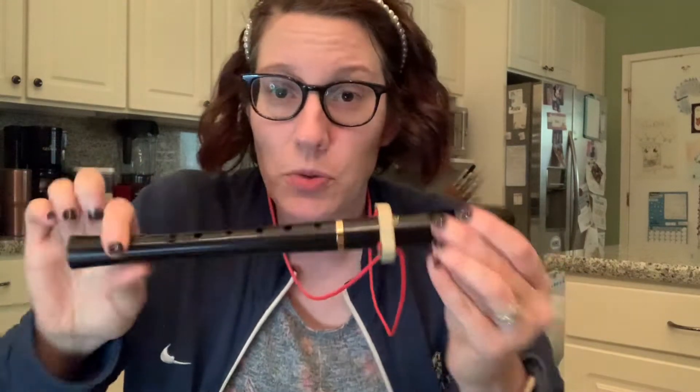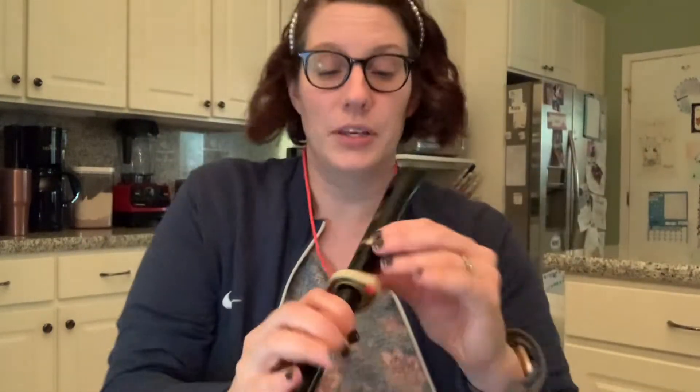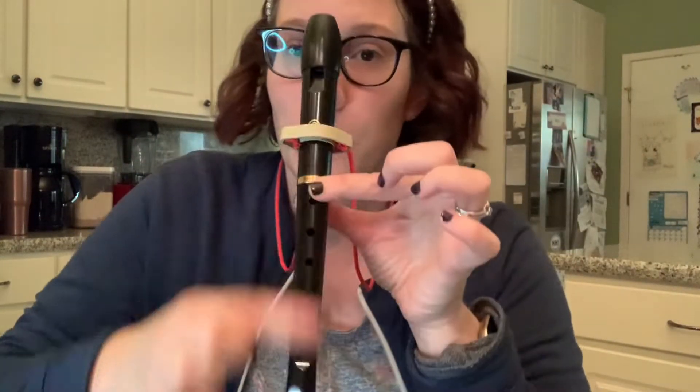Now, the recorder does come in two parts. It can disconnect right here at the joint. So these are the two parts. You want to put it back all the way in. And when you position it in the closed position, you'll see one hole in the back, and all of the rest of the holes will be in the front. And this is the back here.